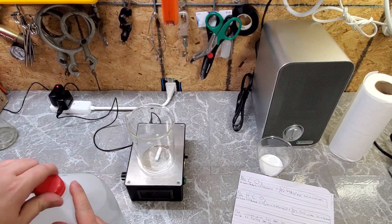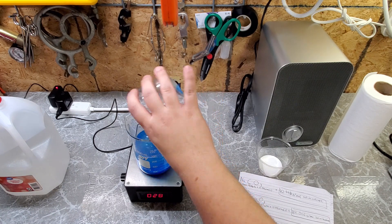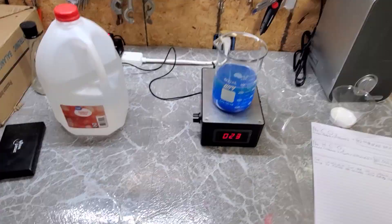This is the down and dirty way to make copper chloride from hardware store chemicals. Copper chloride can be used at home for PCB etching, crystal growing, crystal gardens, and sometimes as a wood preservative. I mainly wanted to make some because I think it looks awesome.